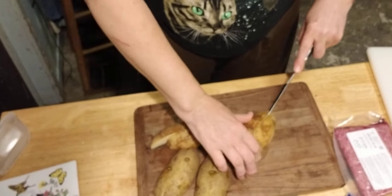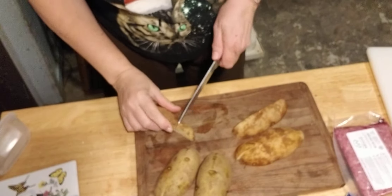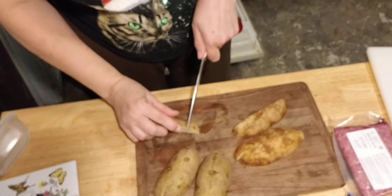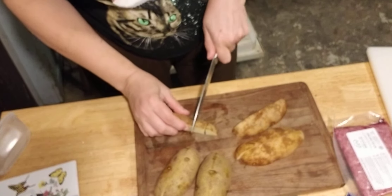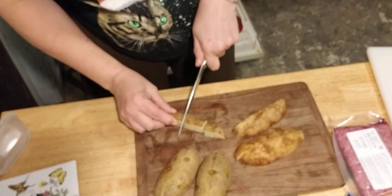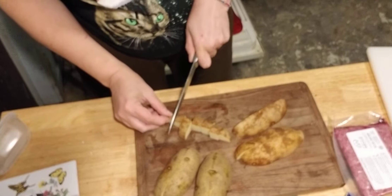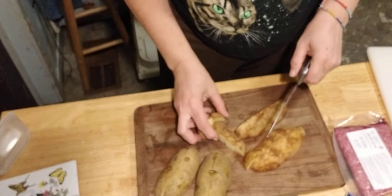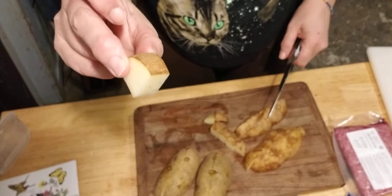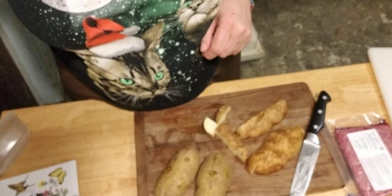Now I need to cut these into about half inch pieces — that's an estimate. Daddy is fond of saying it's not an exact science. So we have our little pieces. I'll come back to you once I'm done cutting.